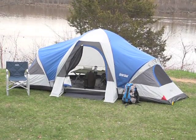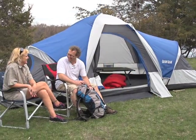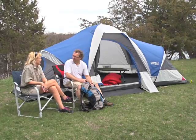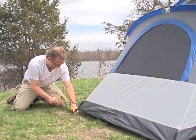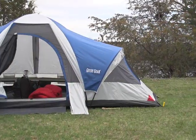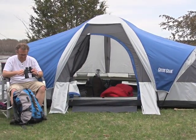Check out this portable home. It's the GuyGear Elkhorn 18x10 3-room dome tent. Unpack its handy carry case and in minutes this tent sets up to sleep 6-8 campers. Then kick back and relax by your favorite scenery.